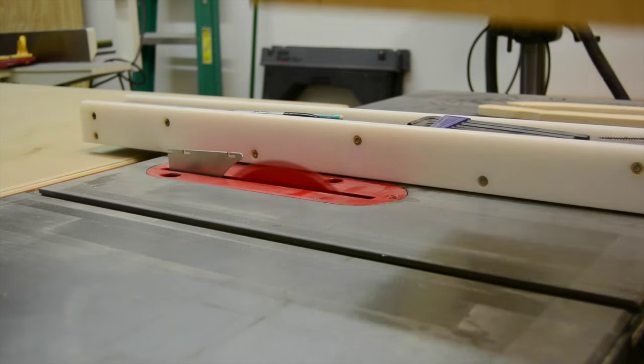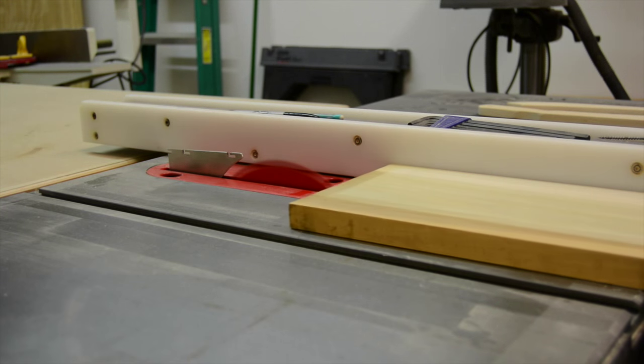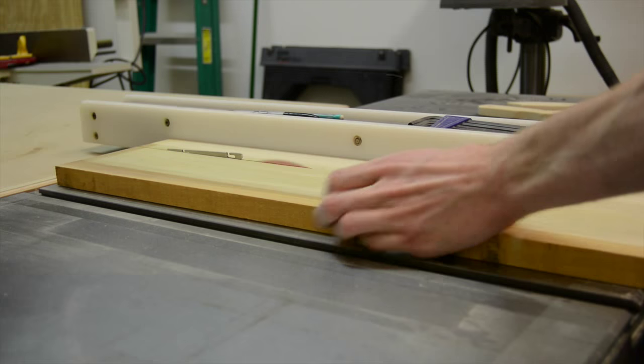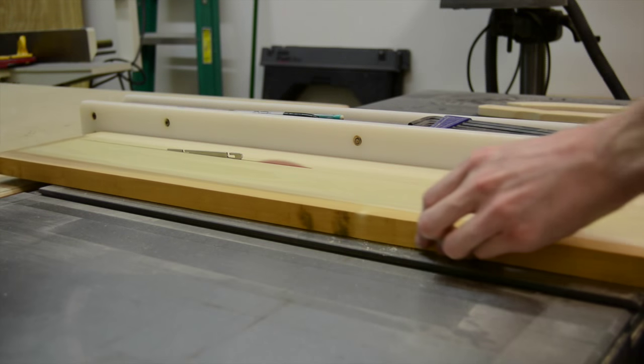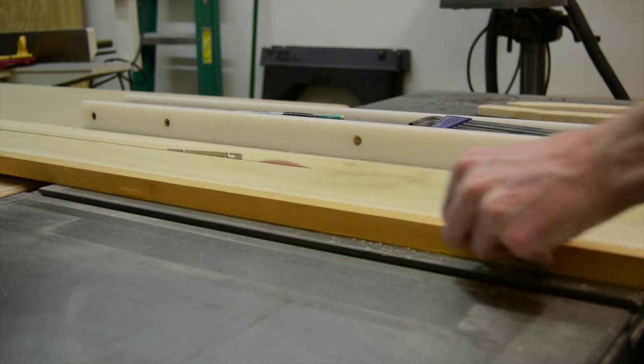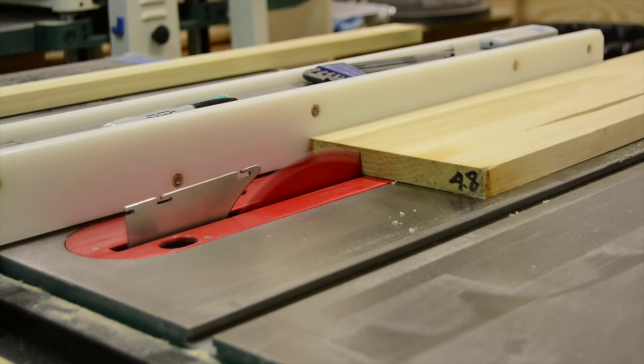I'm using poplar for the face frame and the doors on this project because it's being painted. Before taking these parts to the jointer and the planer, I first cut a clean edge with my track saw on the two boards, and then cut each piece to rough size at the table saw.